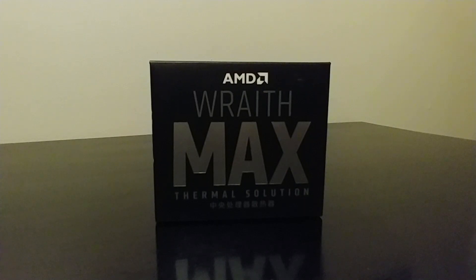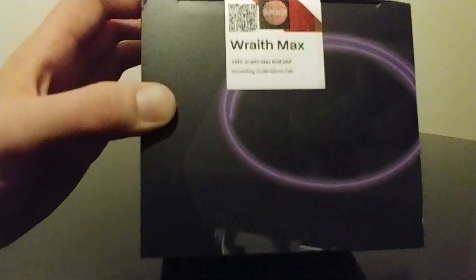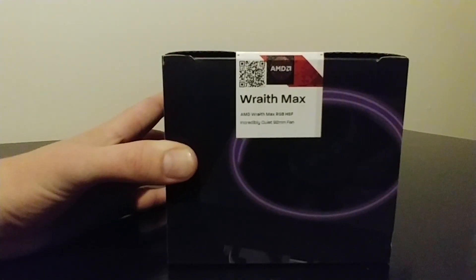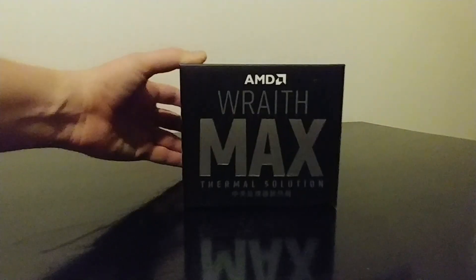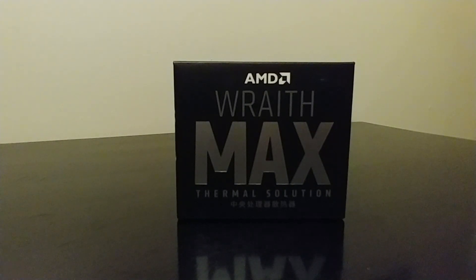Hello everyone, it's Ben, and today it's my pleasure to be unboxing my brand new Wraith Max CPU Fan and Heatsink. The Wraith Max provides the best value as far as performance and cooling to make sure that you have zero issues with overheating, and also keeps those noisy fans to a minimum. Anybody that has dealt with a loud CPU fan before knows it can just be a disaster. Luckily, the Wraith Max is the top-of-the-line CPU fan offered by AMD.